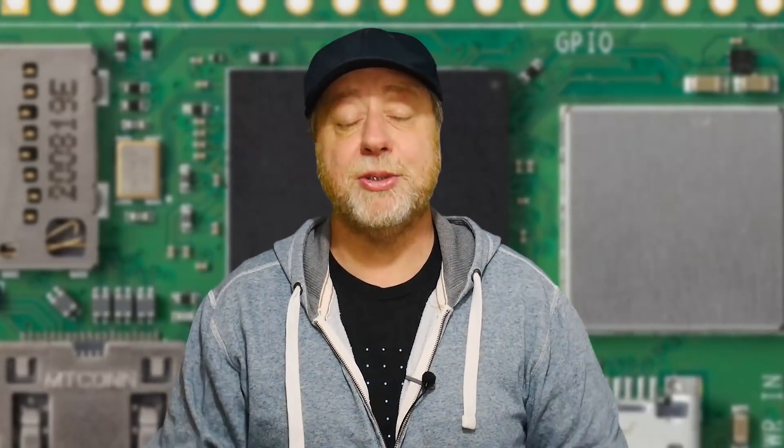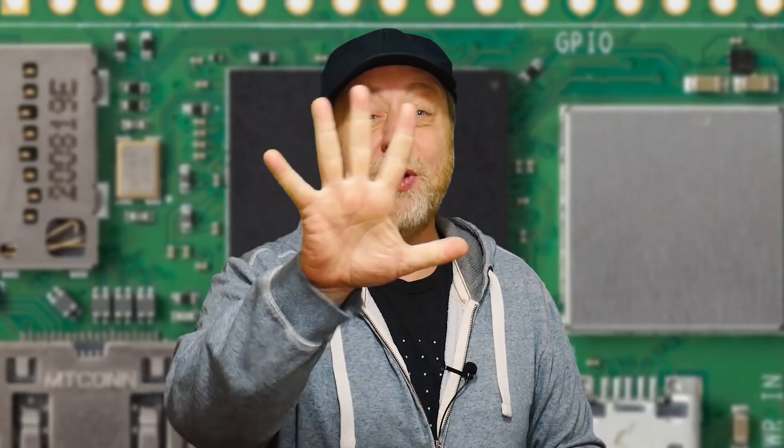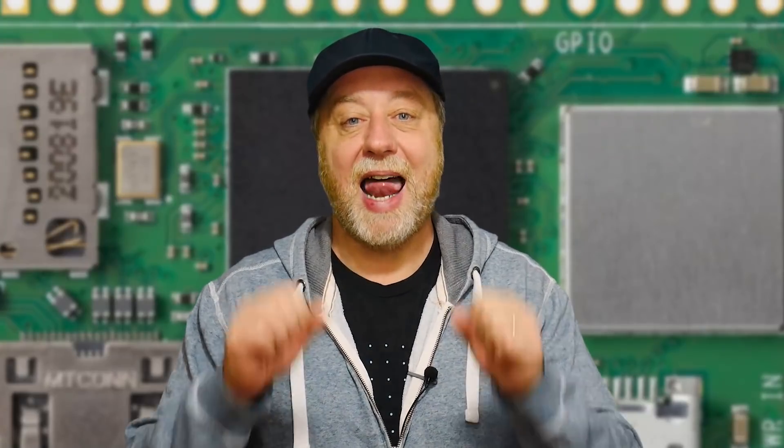Hey there, my name is Gary Simms and this is Gary Explains. The Raspberry Pi Foundation have done the seemingly impossible. They've released a new version of the Raspberry Pi Zero called the Raspberry Pi Zero 2W, and it increases performance by up to five times and yet they haven't changed the board size. Absolutely amazing. If you want to find out more, please let me explain.